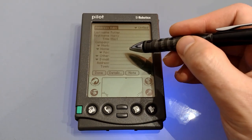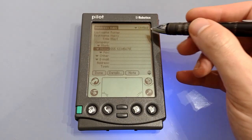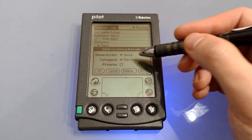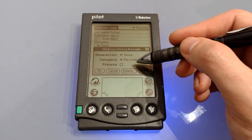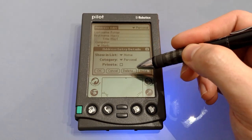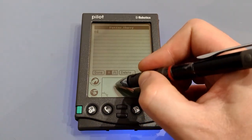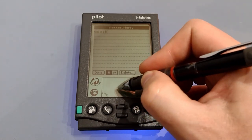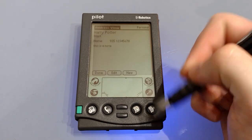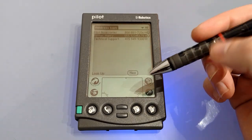We can pop in a quick number, choose a category — personal in this case — then tap details where you can choose what's shown in the list, the category, and whether or not you want it private. You can also delete it and add a note. In notes we've got two fonts. Save that and there we go — from here it's easy enough to edit it, create a new one, or go back to the beginning.